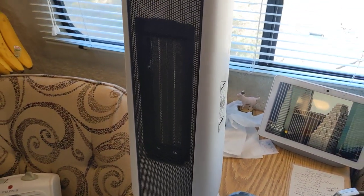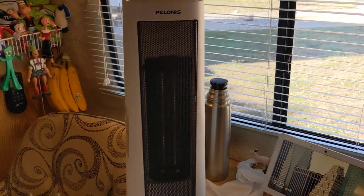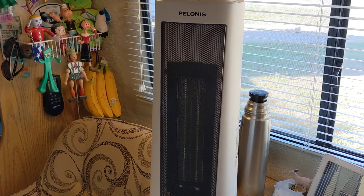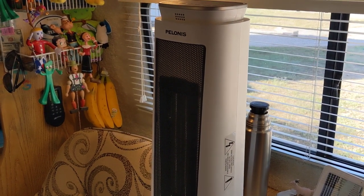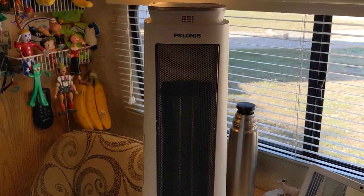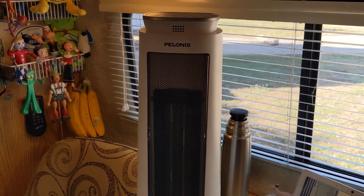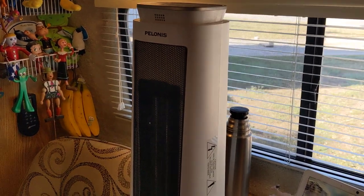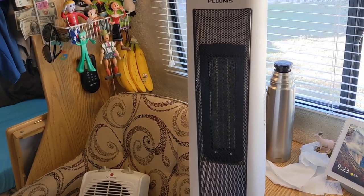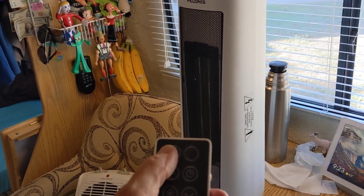There you go. It's on now and it is oscillating. I'm about three feet from it. It's very quiet — that's on low, of course. It doesn't have to oscillate — you can turn that off right here on the remote. This little smiley face looking thing right here, just punch that. Boom, and it stops. Then punch it again, boom, and it goes.